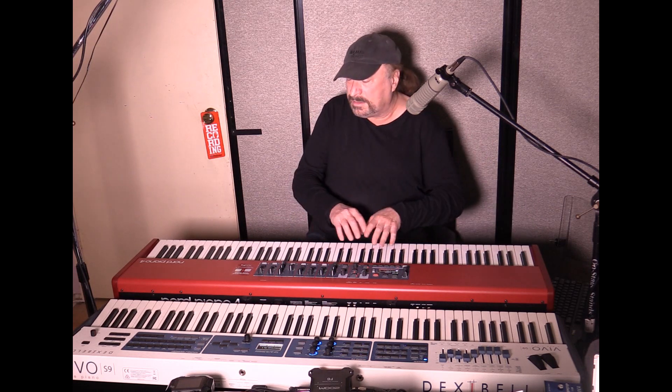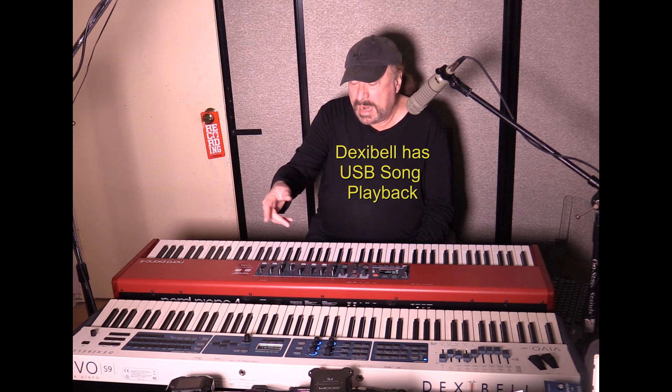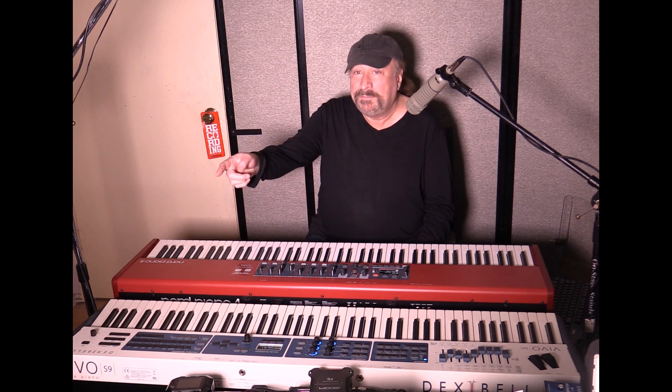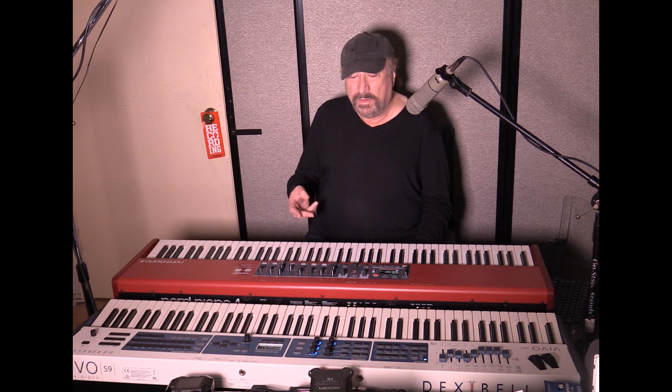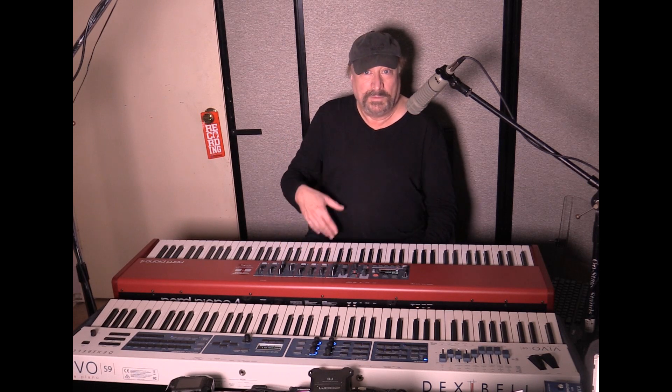The Dexibell also has pitch bend and modulation wheels. The Nord doesn't have anything like that — it's strictly marketed as a piano, even though it does have all the other sounds too. The Dexibell has song playback capabilities via USB, while the Nord does not. The USB on the Nord is a USB-B connection for hooking up to a computer to control a DAW or virtual instruments. The Dexibell has both USB-A and USB-B connections, so you can control software synths, software pianos, or other MIDI devices since it's a full master MIDI controller with four zones.